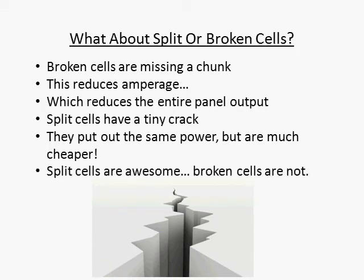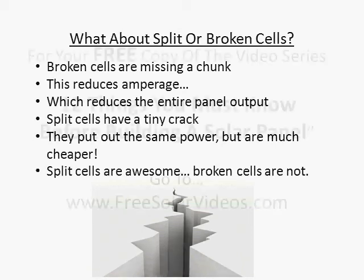So the takeaway here is split cells are a great deal if you can find them. They're not always so easy to find — people pick them up pretty quick when they show up on eBay. And broken cells are not even worth looking at — just walk away. So keep an eye out and you'll do just fine. Happy shopping. See you in the next video.